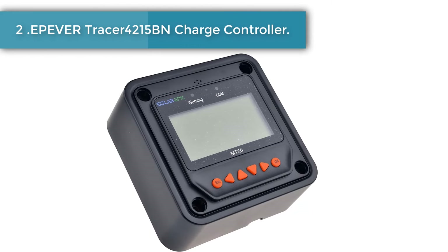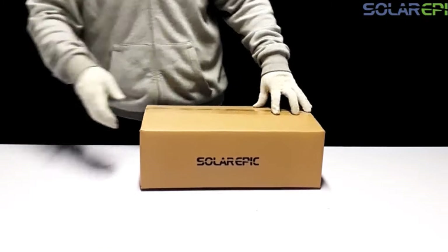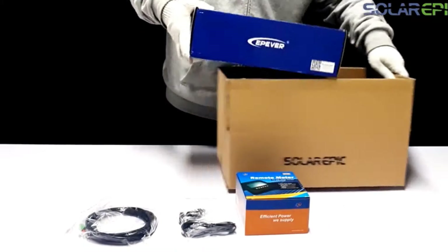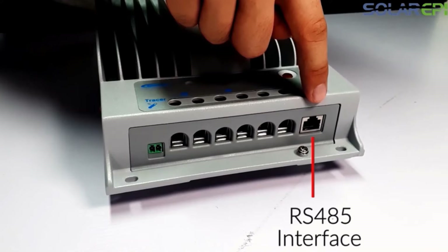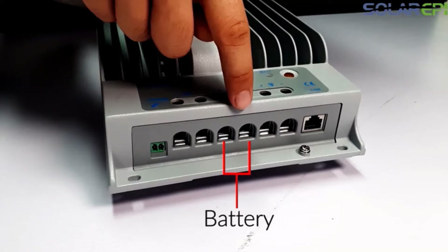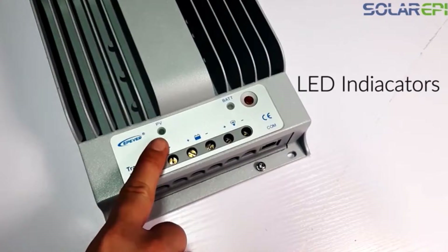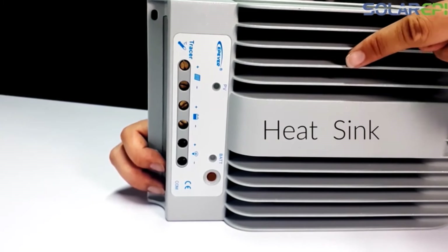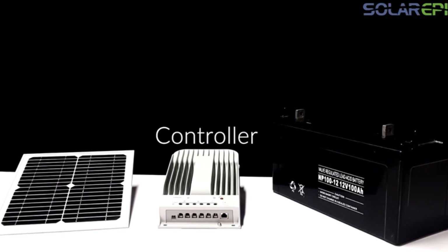Number two: IP Ever Trace A4215BN charge controller. The thing that really helps to set this model apart from its competitors is just how efficient it is. While you would expect an MPPT solar charge controller to be really efficient, this model takes it to a new level — no matter the operating conditions, you should expect this unit to help your solar array be 99.5 percent efficient. This means you get a lot of energy for your money and shouldn't have to worry about your system leaving you without power.